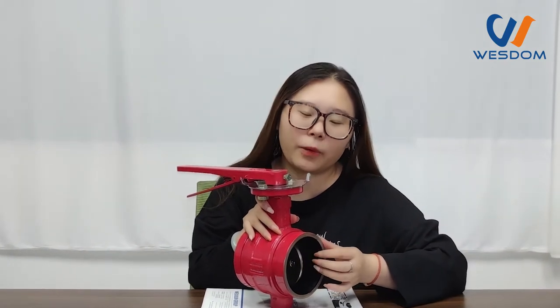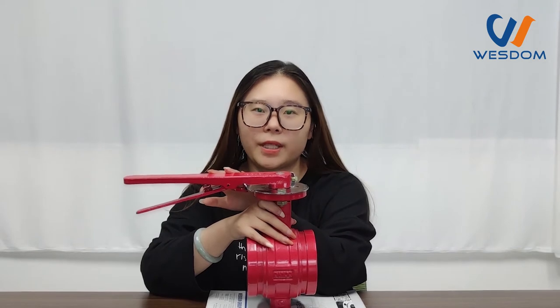And for the seat, we can do NBR or EPDM material. And for the operation way, this one is manual type. We also have worm gear and single actuator head.